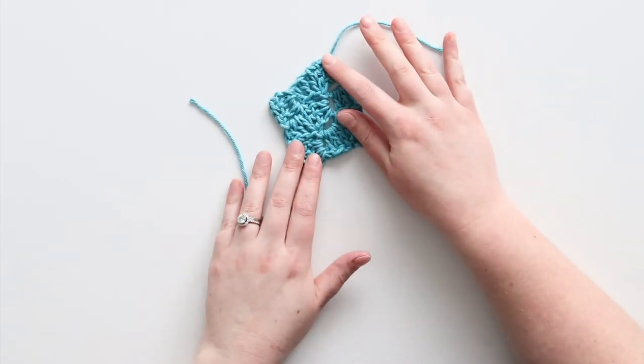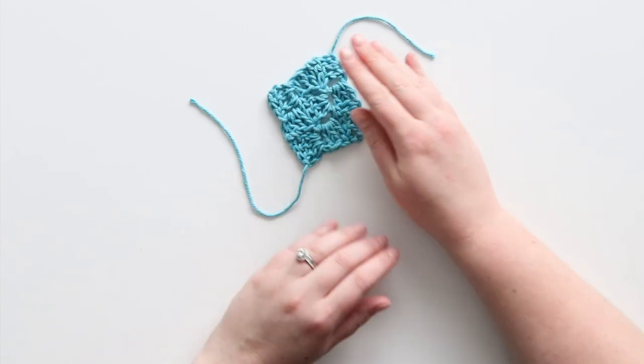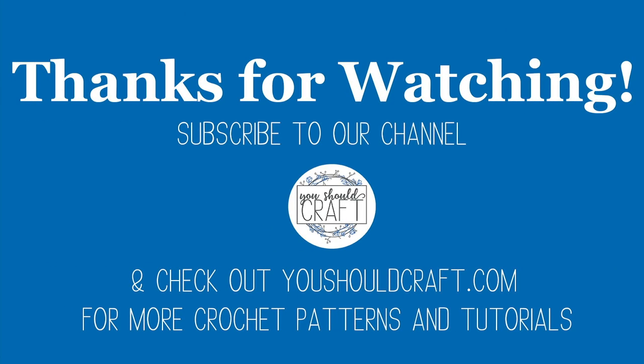Thank you so much for watching! Please make sure you subscribe to my channel, like this video, and head to the youshouldcraft.com blog to find more free patterns and tutorials.